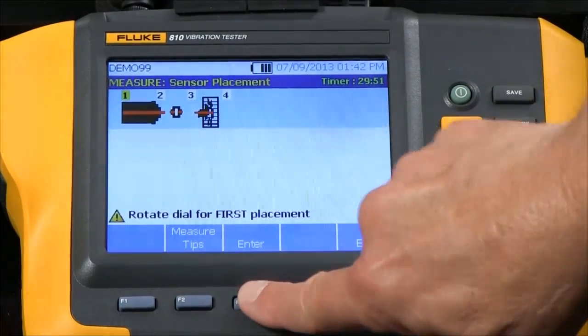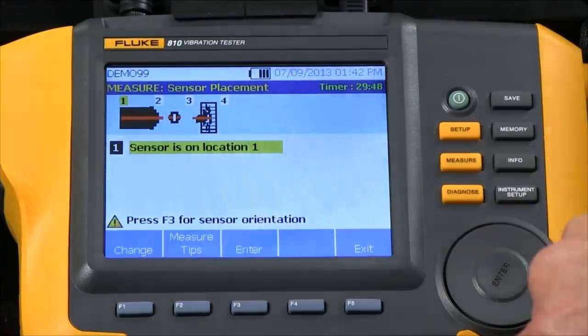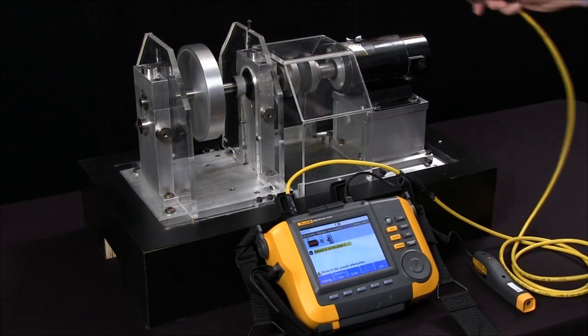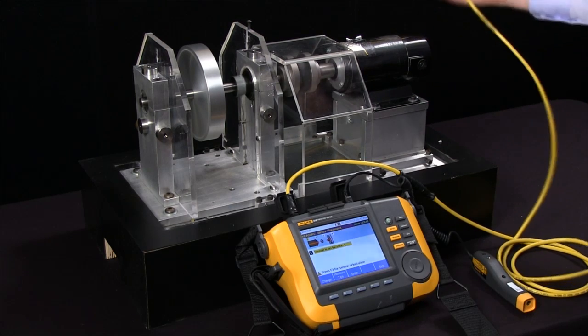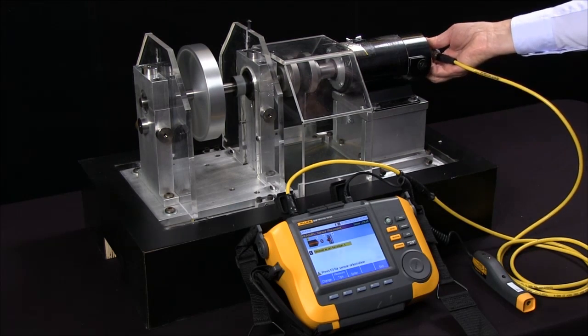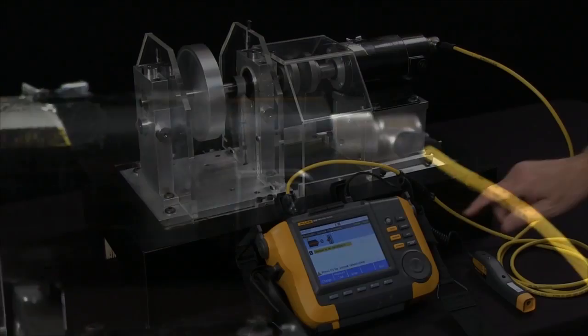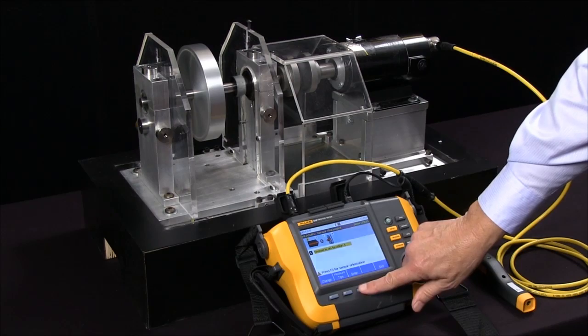I hit enter and it says 'Sensors on location 1.' It wants me to put the sensor on the free end of the motor. So I rotate the magnetic mount onto the motor housing and press enter.